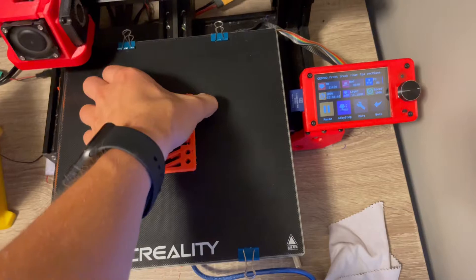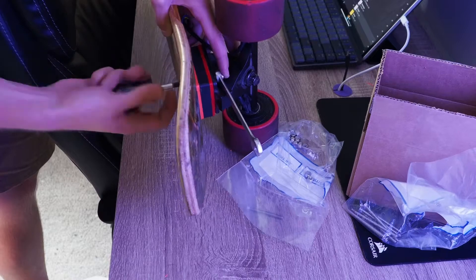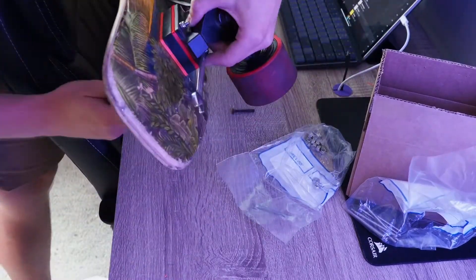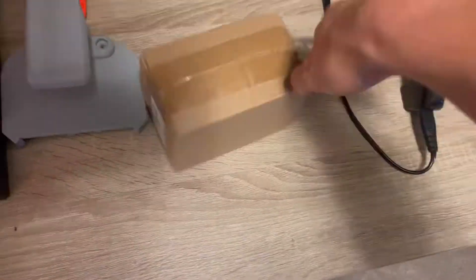I printed out some TPU and PLA spacers that would go in between the trucks and the board to give a bit more clearance between the batteries and the pavement. These worked to give me about another centimeter or so of clearance, which seemed to be enough. Once I was done with those I got the replacement motor in the mail and installed it.